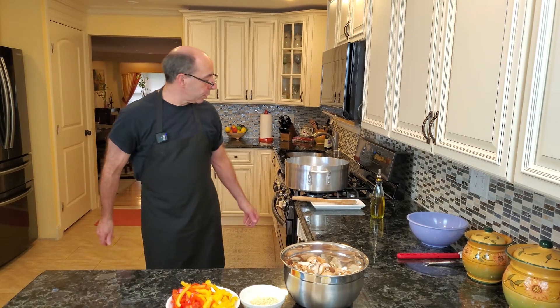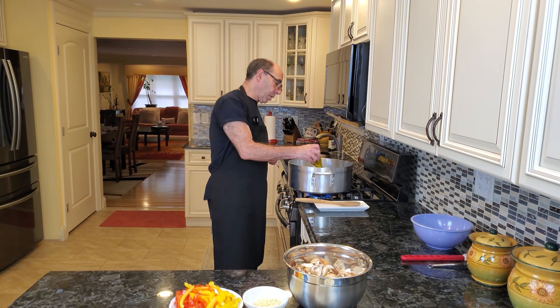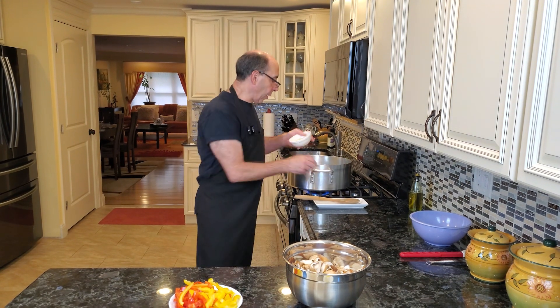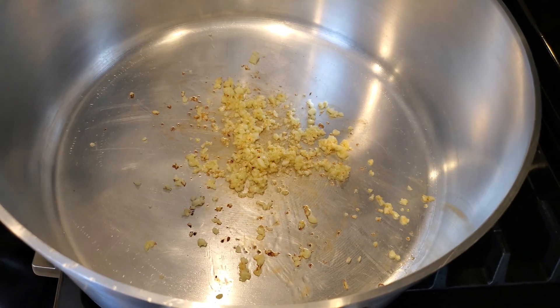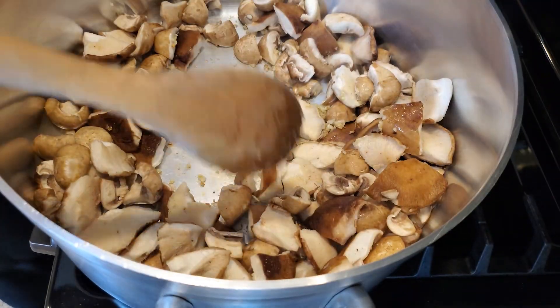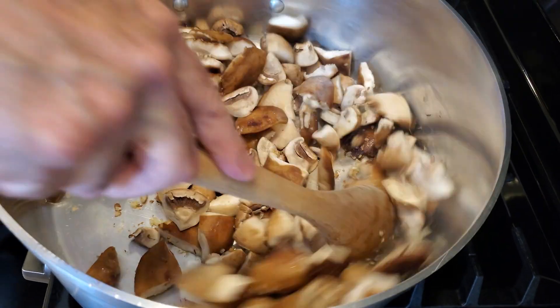So we're going to jump right in and start cooking. First thing we're going to do is sauté off some garlic. I'm going to add just a teaspoon or so of olive oil to my pan and add the garlic. We're going to sauté this just for about a minute, minute and a half. You'll notice the garlic is just starting to turn brown, then we're going to add our mushrooms and give it a really good stir. That's going to slow down the garlic from cooking as fast.